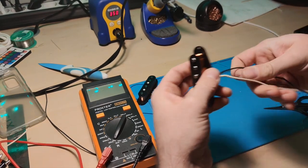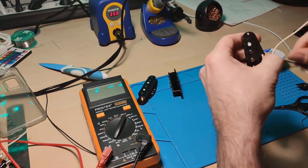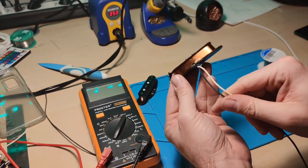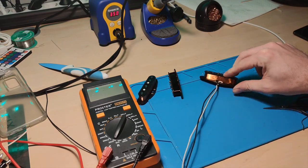Now I give it just a couple of turns of twists around the base to fix it, and so now we've got a nice Stratocaster pickup. The last thing we are going to do is wax-pot these.